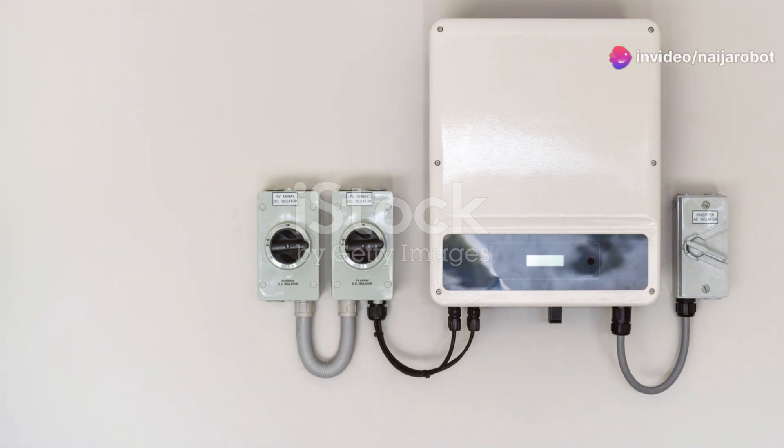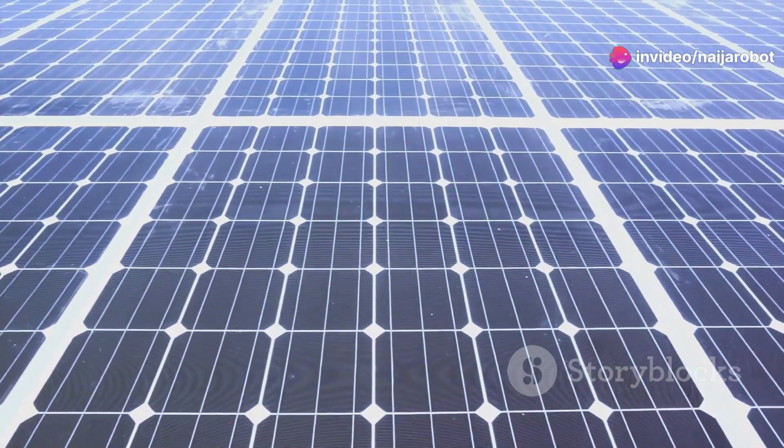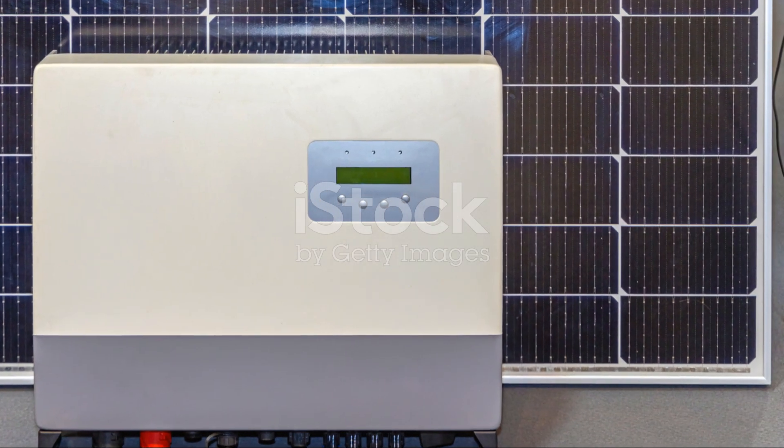Don't forget the inverter. It converts all that sunny goodness into usable electricity. Mount it close to your panels for efficiency.